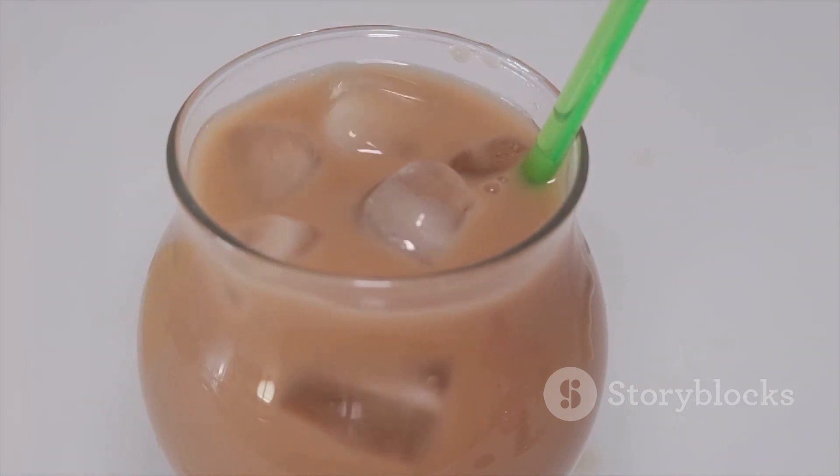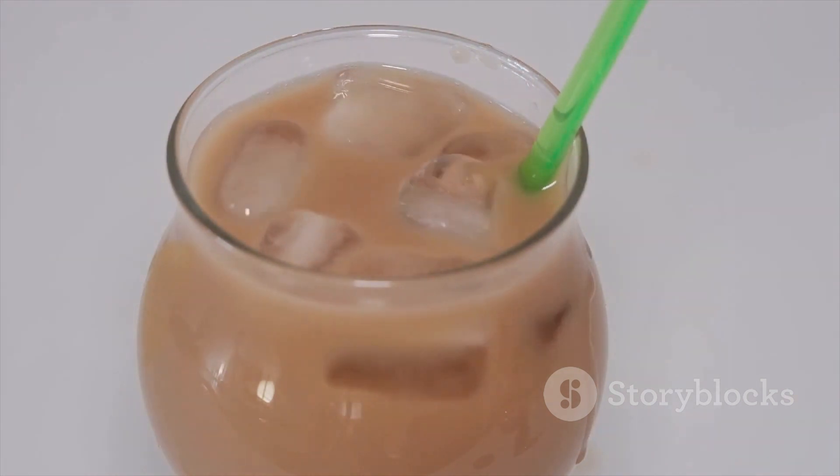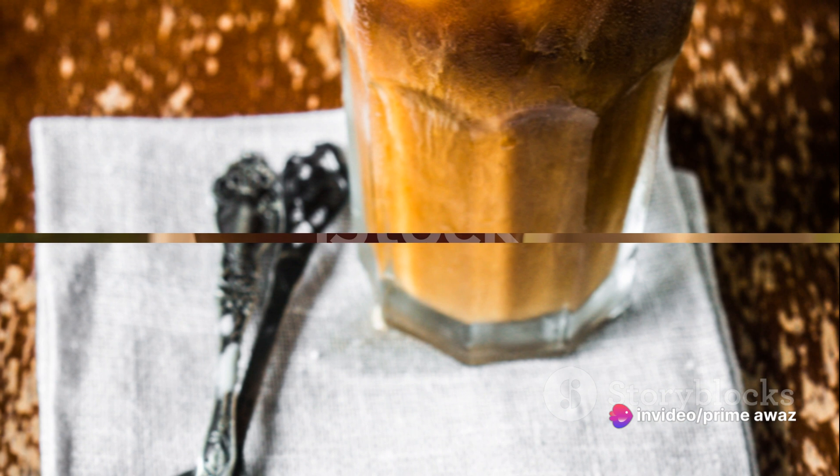Finally, crown your creation with a handful of ice cubes, making sure they're spread evenly. Listen to the satisfying clink as they settle in. And there you have it — a perfectly made iced coffee.